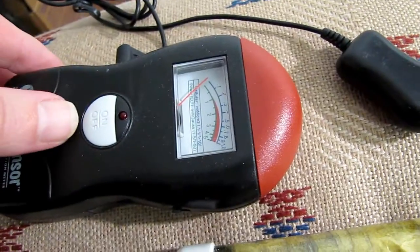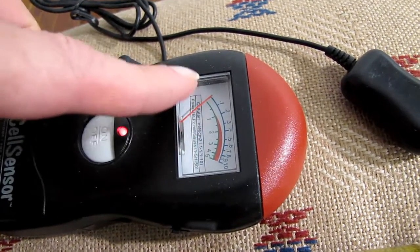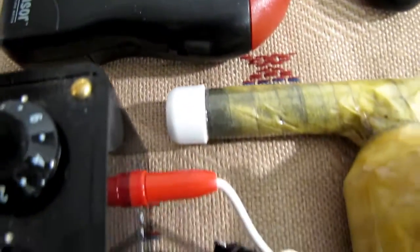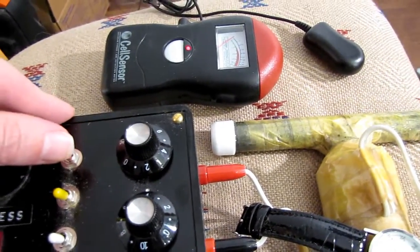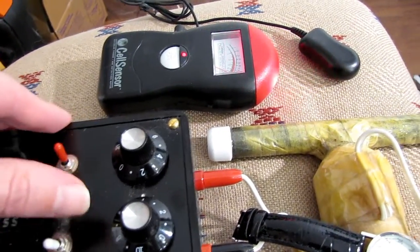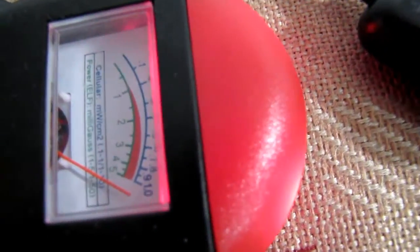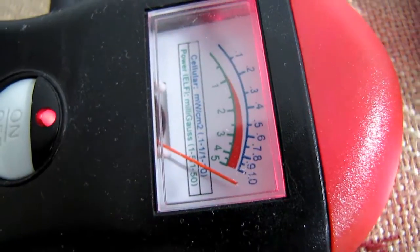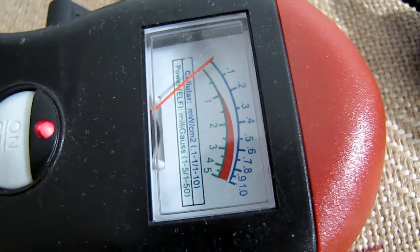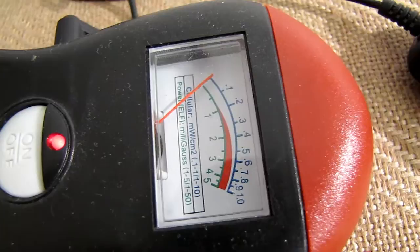Let's turn this off. See the meter — see that it goes back down to low. We turned it on, you can see it's on. Okay, let's turn this guy on — this is the HDR. Let's turn it on. See the meter — that means the electromagnetic field is back on.